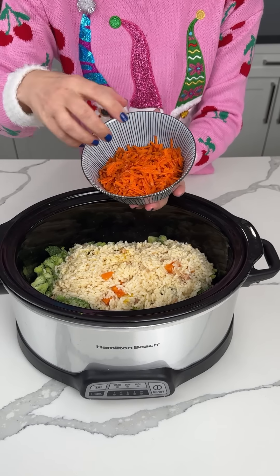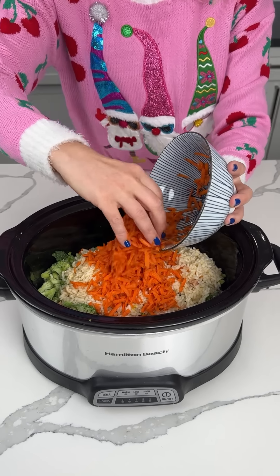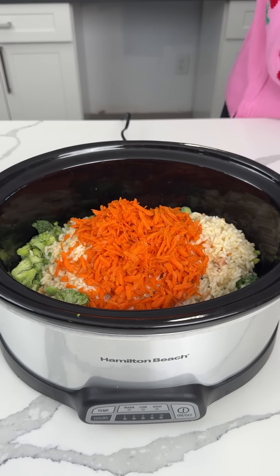All right, y'all, I have some shredded carrots. This is three fresh shredded carrots. I shredded them myself — labor-intensive, y'all. This morning I was sweating. Just kidding, I wasn't really sweating, but you know.